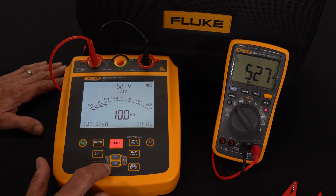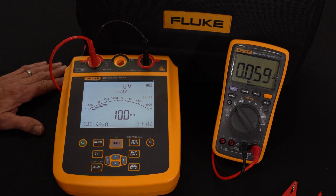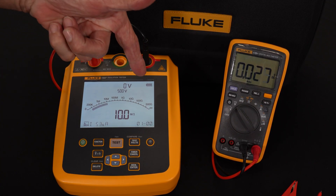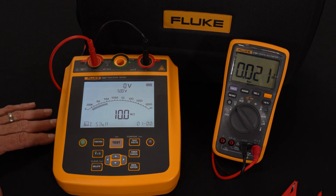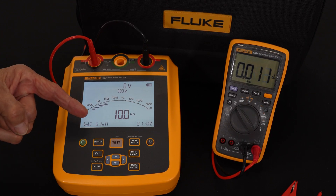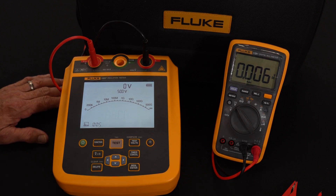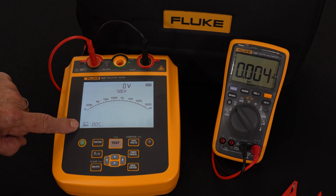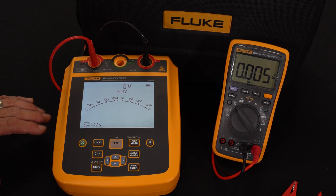The test is running through and we've come to 60 seconds. I'm going to hit the stop button right now. The instrument will now ask me if I want to save, with a question mark. The actual reading is being held on the display. The leakage current, which right now is showing 53 microamps — that's extremely low — is all there.